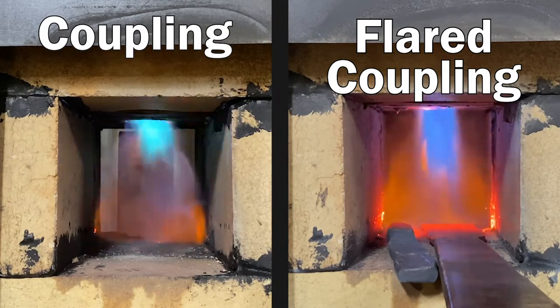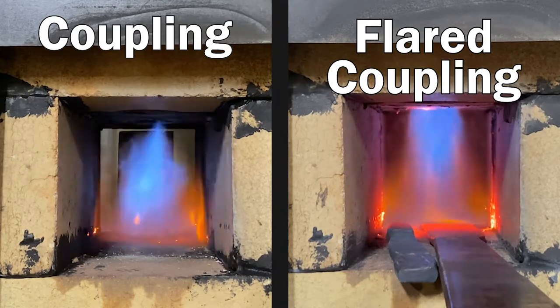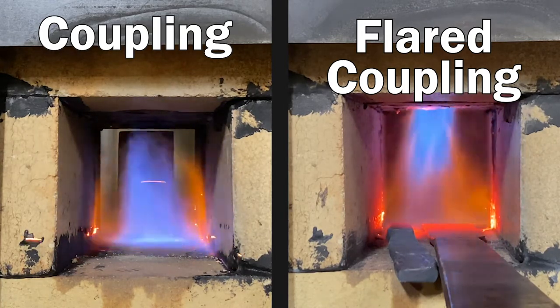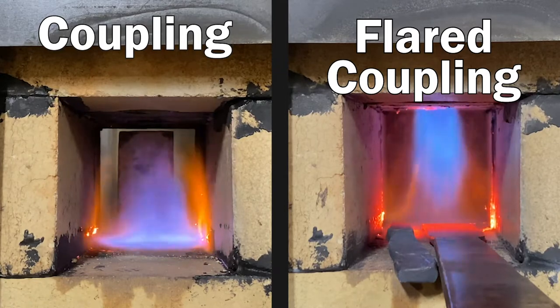Another option would be to change out the 1 inch by 3 quarter inch T for a straight 3 quarter inch T. I've not had a chance to test this, but I've been told this will allow the burner to function better initially without sacrificing on the other end.